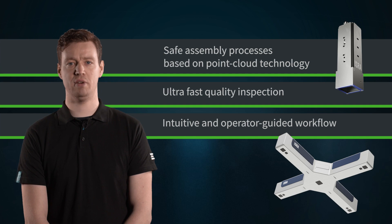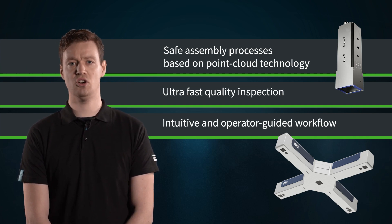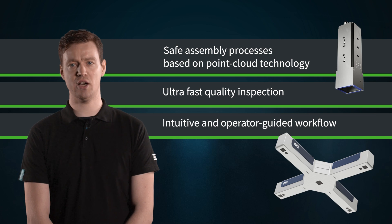Fully automated battery assembly lines require machine vision technology to guarantee collision-free assembly processes. Our Mono 3D performs pick and place of the battery modules safely, avoiding downtime as a result of damages to the module gripper.